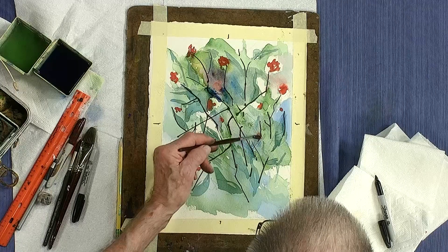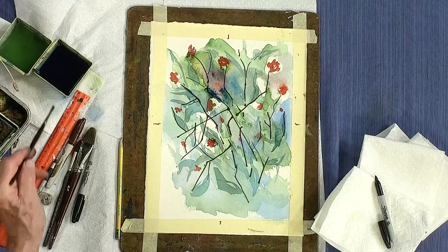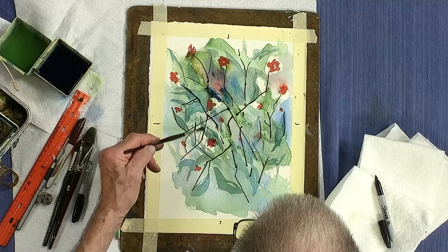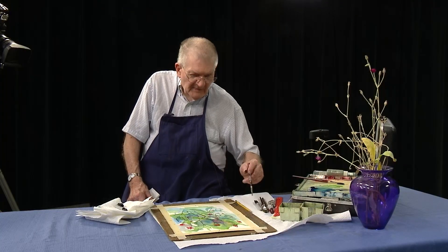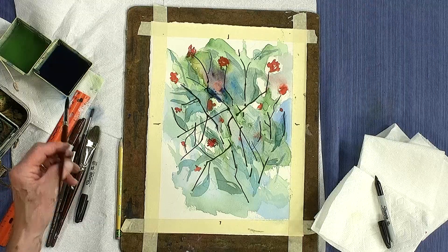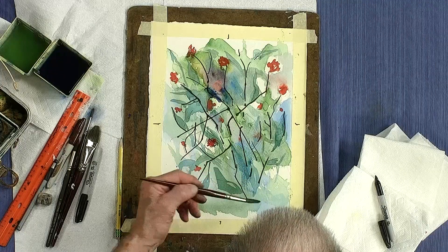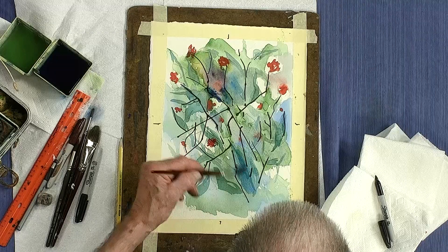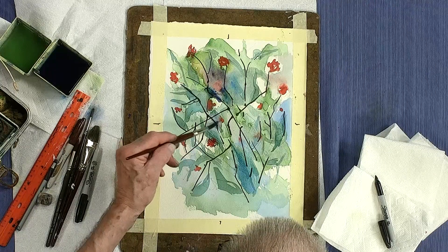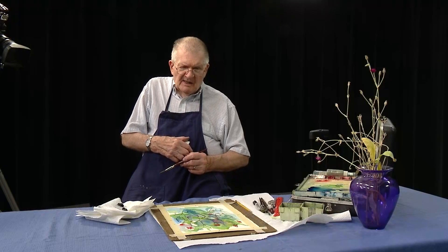A lot of times when you paint something, it looks okay — I've said this before — it looks okay while it's wet. But when you look at it in the morning, everything is sort of faded out quite a bit. So in that case you have to go back into it and give it another coat of paint. What I think I'll do is just use a larger brush. If I take some of the edge away from anything, I can always put it back.